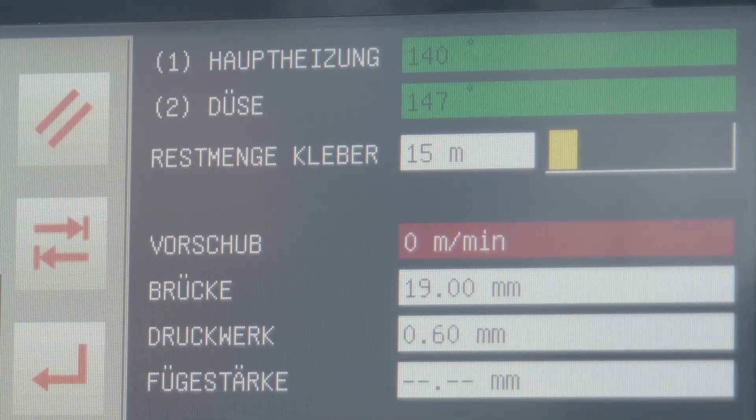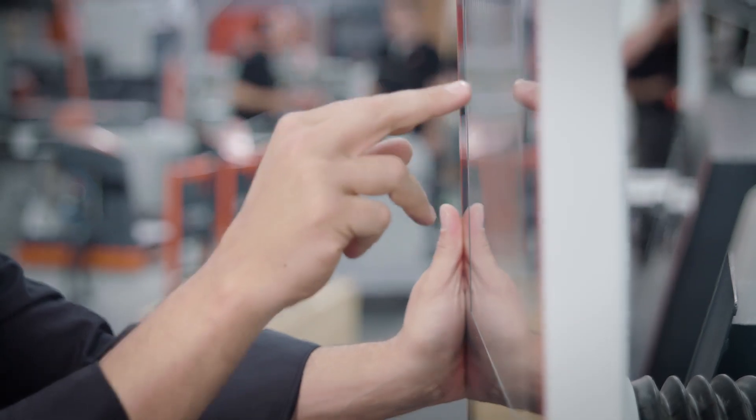Each individual feature optimizes the edging process, ensuring perfect edge quality — all integrated into one intelligent control.